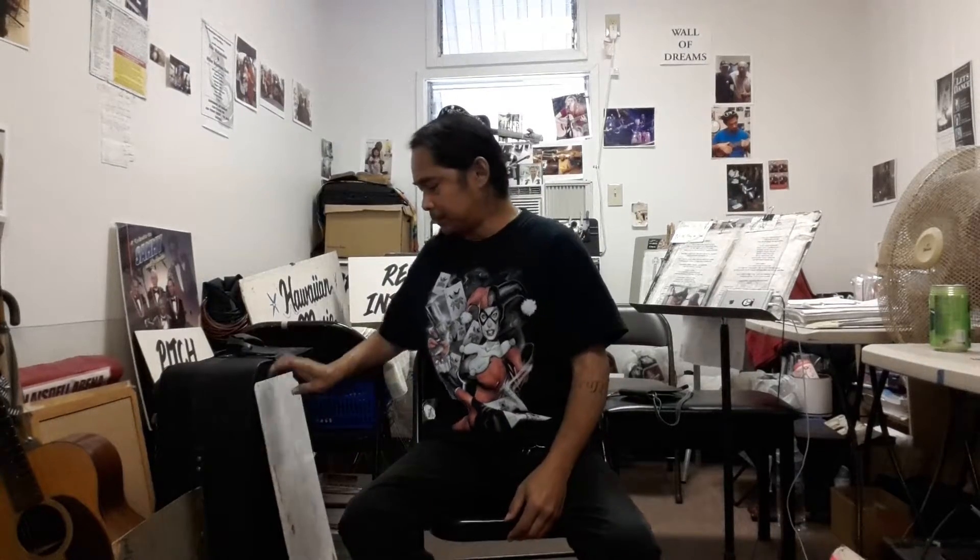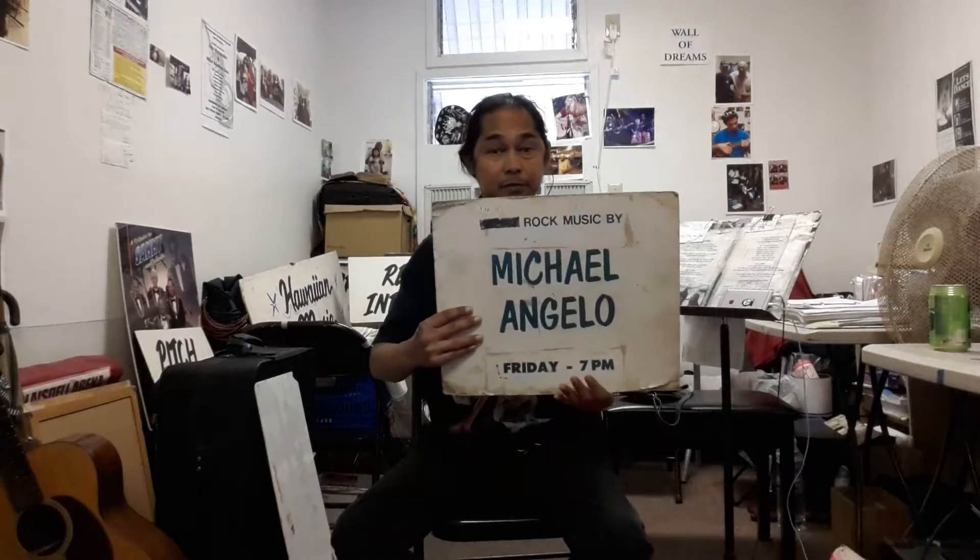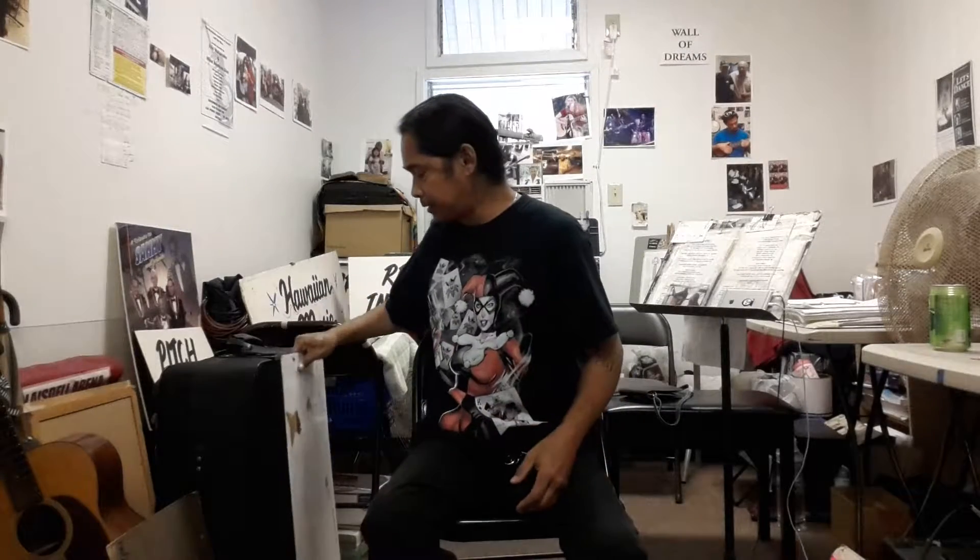Hi, welcome to Kikaa Tips. My name is Michelangelo Barquez and the show is being sponsored by Kikaa Institute of Hawaii and the Guitar Foundation, where we offer the best in guitar, ukulele, bass, and steel guitar instruction. Give us a call — our number is in the description below.